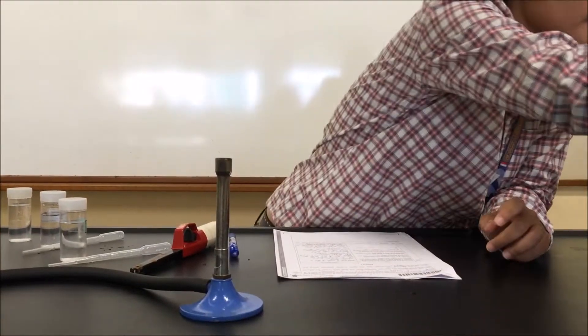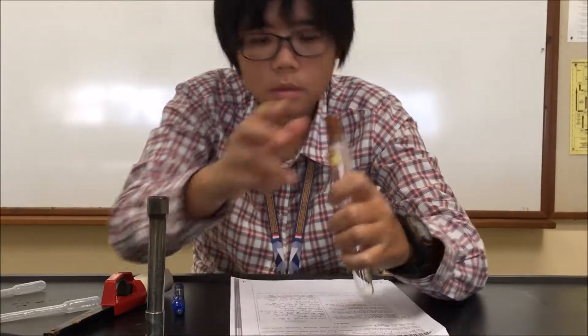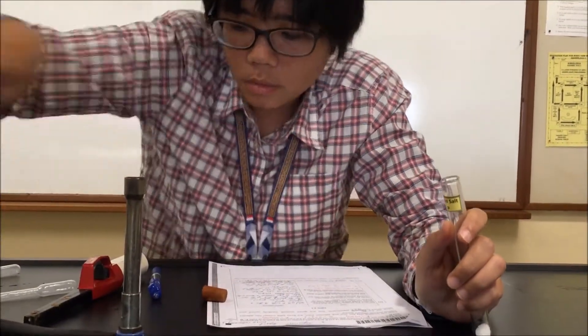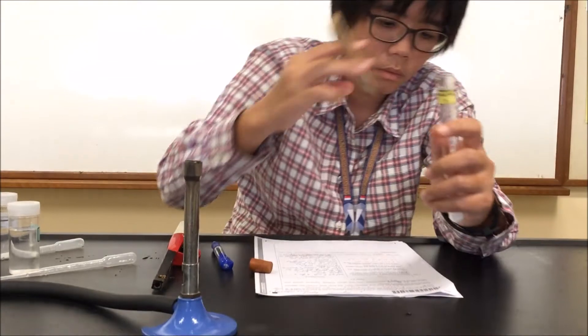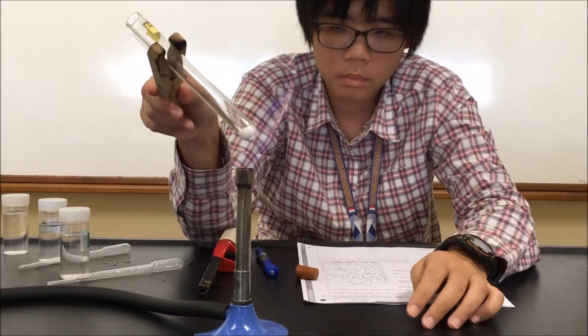The test tube contains solid sulfur P. We note that solid sulfur P is a hot solid. We will heat gently with the air hole closed. The question tells us to test with a glowing splint, so we will get ready the glowing splint.